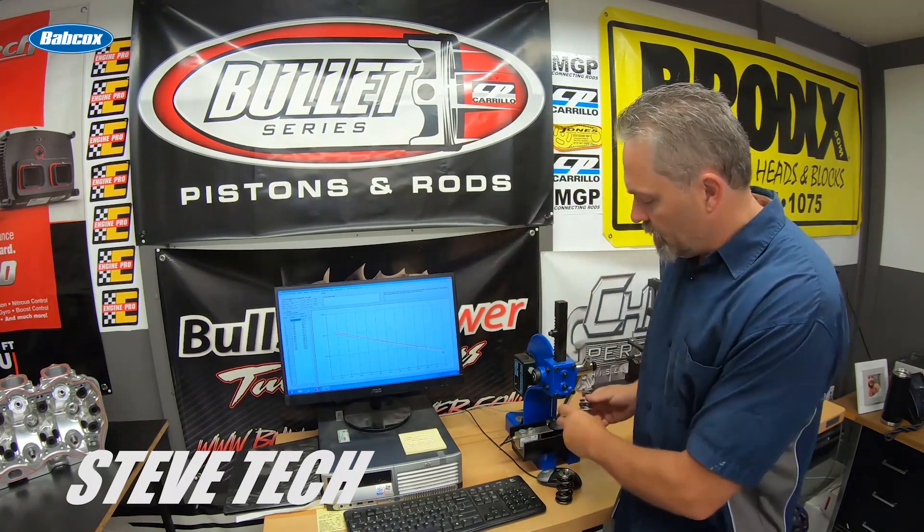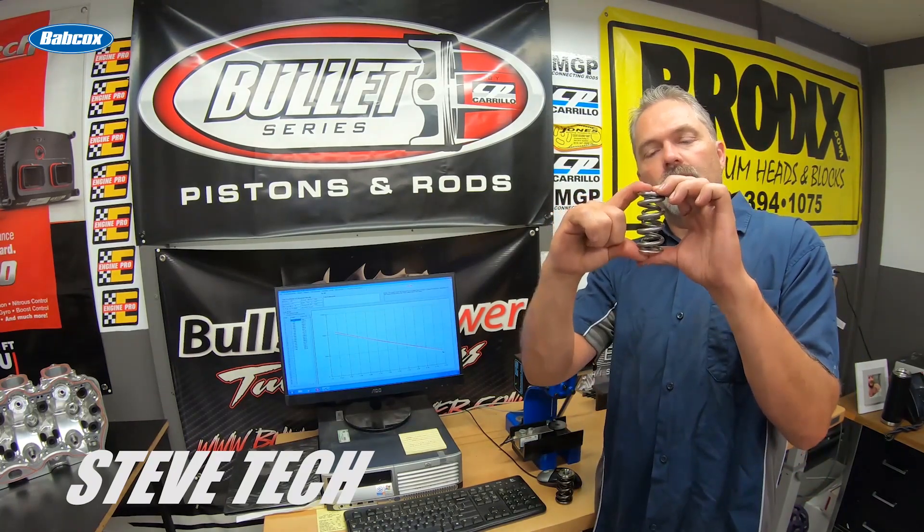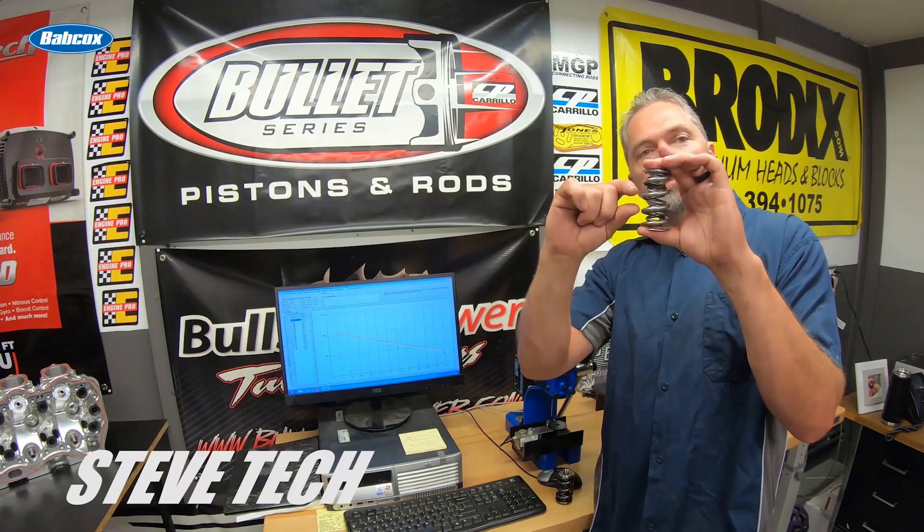Let's talk about spring surge. There's a big misnomer — people think, using round numbers to make things easy, 'I have a 700 lift camshaft and my springs are good for one inch.' If you do the math, the distance between coil bind — when the spring is all the way collapsed — and where it's installed at means lift goes all the way down to 700 and you have 300 thousandths there. You're thinking, 'Sweet, I got tons of room.' No, you're not.